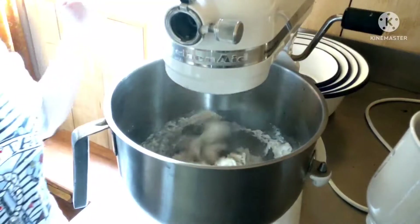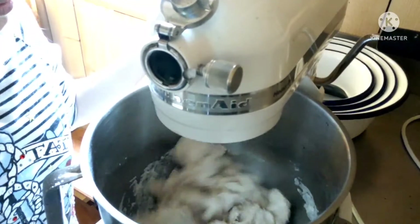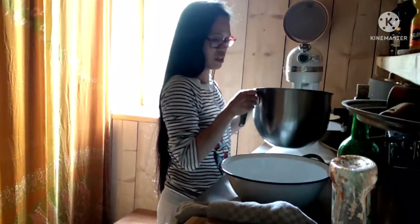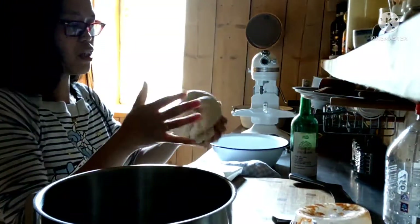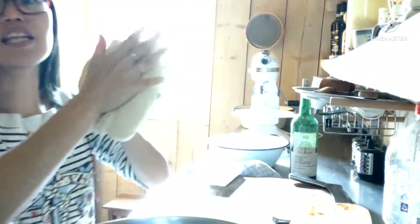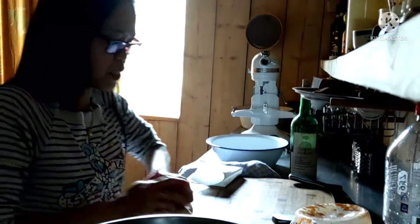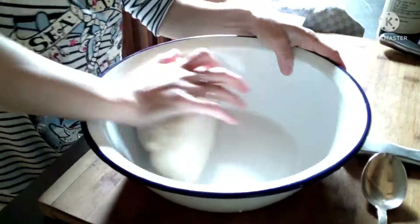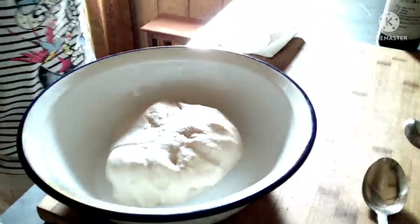So, kayaan natin siyang imasa for 20 minutes — para sure talaga. So, kayaan natin siya maghintay ulit ng ilang minutes. This is our pizza dough. Ito na yung ating pizza take.